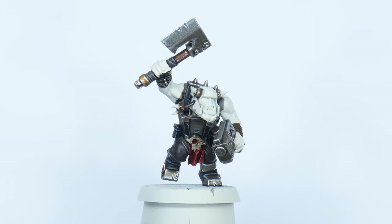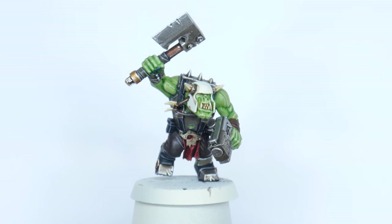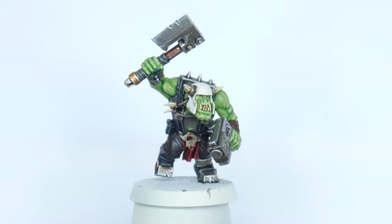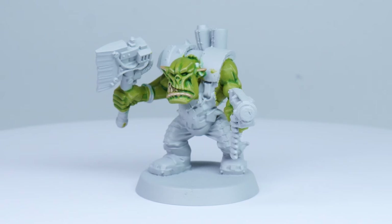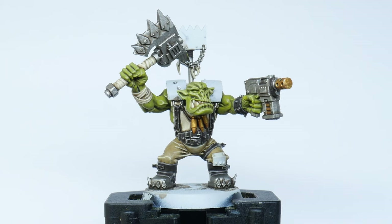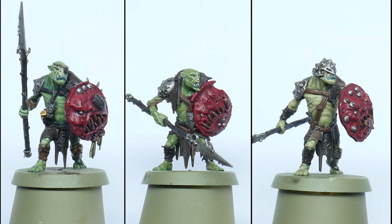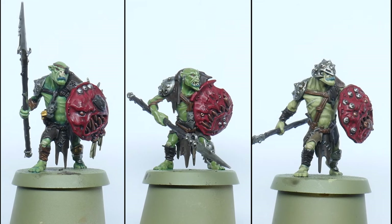We're now ready to move on to paint the Ork skin. How you're going to paint the Ork skin is completely up to you and it's a very personal choice on how you want it to look. I already have many ways of painting Ork skin on my channel, so make sure to go check out my Ork playlist and see what you prefer. I do want to show you another way of painting Ork skin in this tutorial.